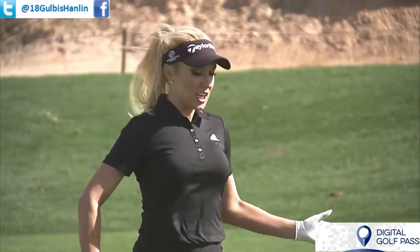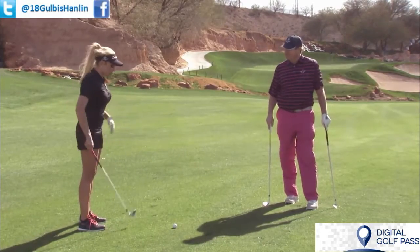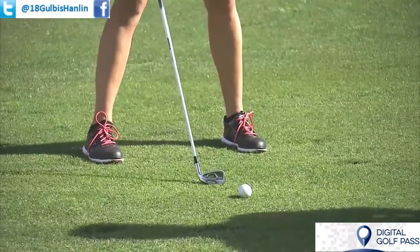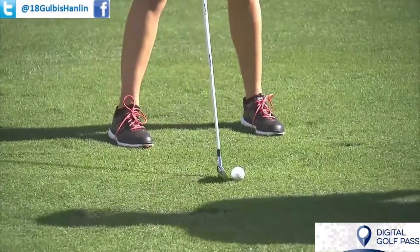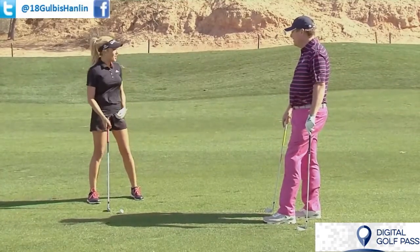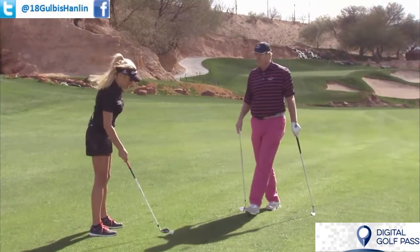Well, the simplest way to hit a knockdown: I've got 120 yards, I have an 8-iron, so I have taken more club. Generally, when I hit an 8-iron, I'm in the center of my stance, but today, because it's a knockdown shot, I'm going to move it from the center all the way to the back of my stance. And that naturally is going to push my hands forward a little bit, and from there I just take a nice, smooth swing, and the ball will naturally go a little bit lower.